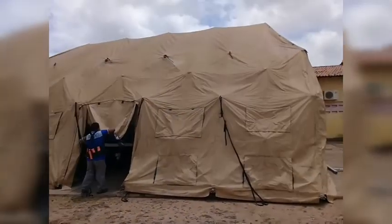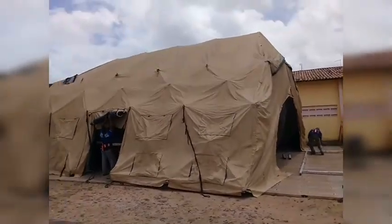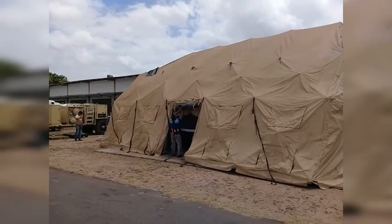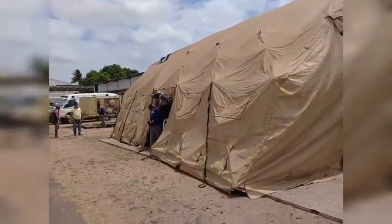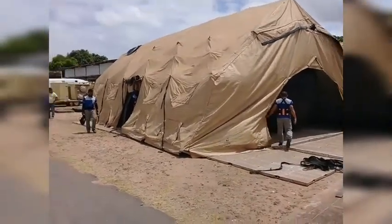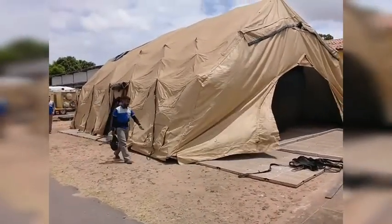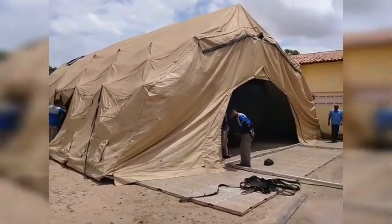Beleza, pessoal? Vou mostrar pra vocês o nosso hospital móvel. Quando ele estiver prontinho, mostro pra vocês de novo. E agora aqui do lado de fora, fazendo a imagem de longe — como é que ficou. Legal, né, pessoal? Agora as meninas tão montando as traves ali pra poder tirar o balão. Aí é o nosso hospital de campanha, o hospital que atende as urgências. Tempo de enchente, tempo de epidemia, essas coisas. Nas ações de saúde também.